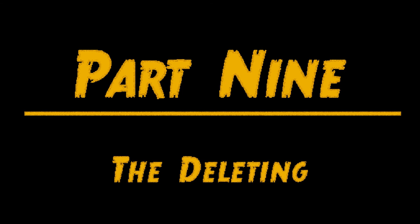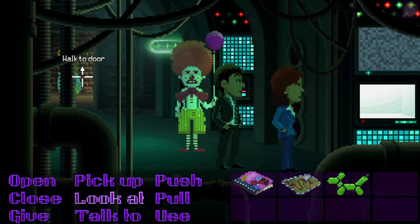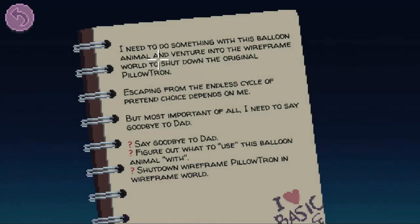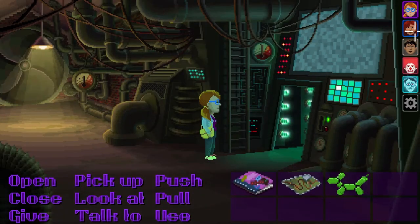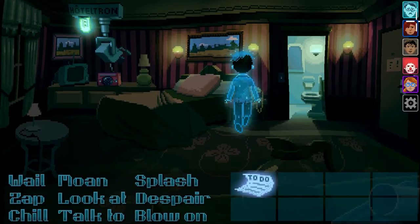Part 9: The Deleting. Go to another room — the static isn't so strong here. So now we've got different things to do. I need to do something with this balloon animal and venture into the wireframe world to shut down the original Pillowtron. Escaping from the endless cycle of pretend choice depends on me. But most important of all, I need to say goodbye, figure out what to use this balloon animal with, and shut down wireframe Pillowtron in the wireframe world.